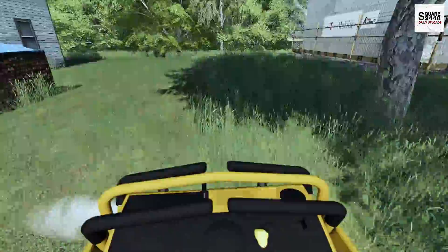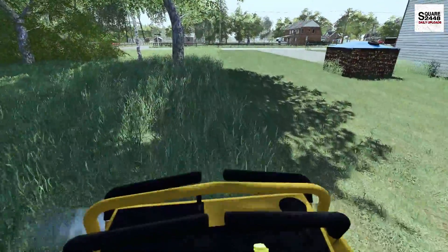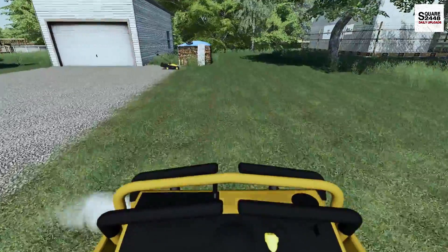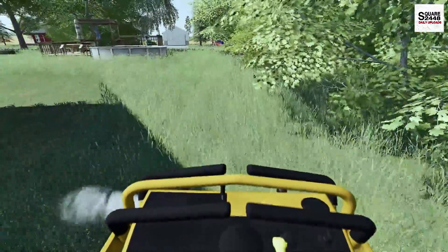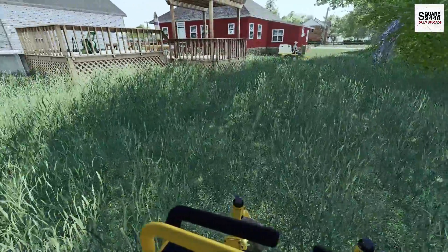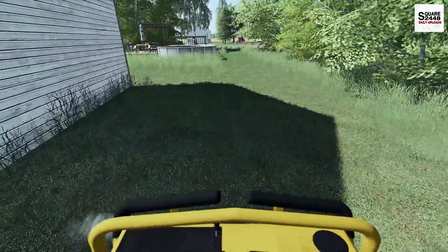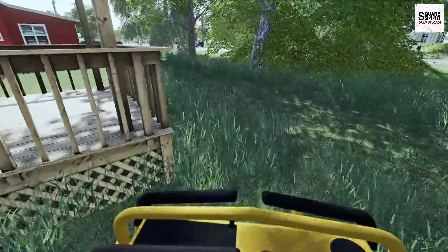I'm almost done here with the side and it looks like the front's just about done. Just a little bit more on the side and the back, and then I think we'll go get lunch. I hope everyone's been having a great summer so far — let me know how it is down below. Mine's been a bit busy doing a few projects, but in the next few weeks you'll be seeing a new setup video since I've made quite a few changes. Just got to mow right around this pool here — luckily it's not an in-ground pool or else there's a chance we could go swimming.